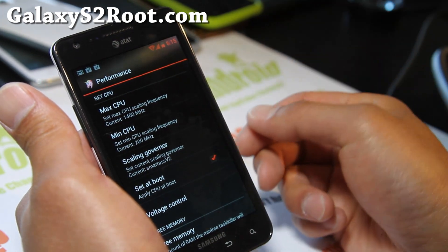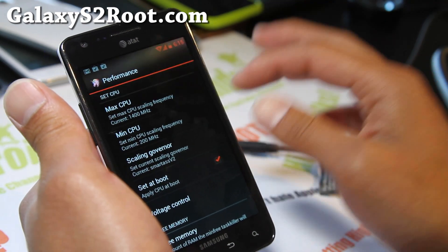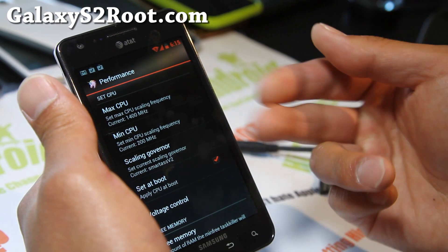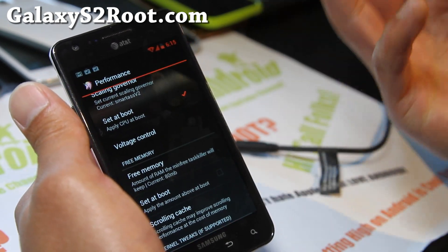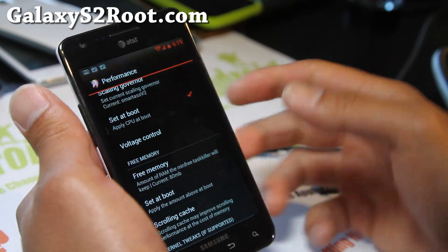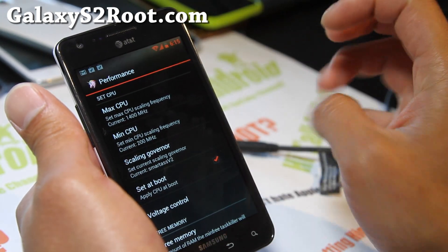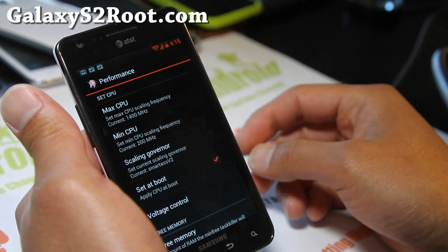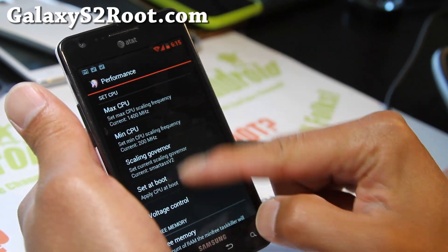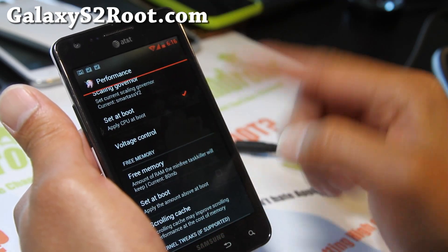I'm running SEA kernel on it. You can install other kernels like Fluxy Kernel — kernels pretty much determine how much battery life you get, so you can always switch out kernels. The ROMs run on top of the kernel, so if you want good battery life, check out other kernels. I usually run it at 1.4 GHz even though I can go to 1.6 — it drains battery a bit more since you're always running higher. I use SmartSV2 and you can set it at boot.